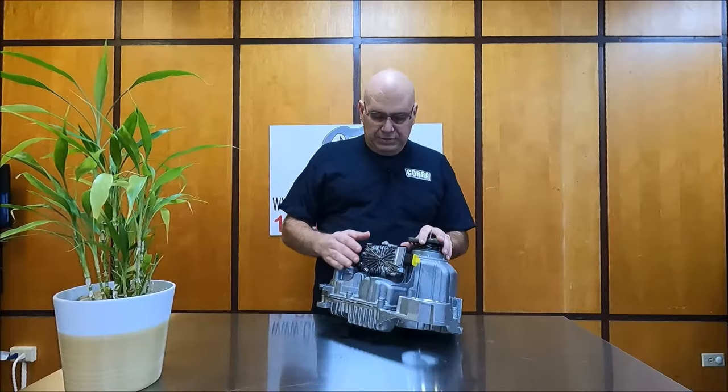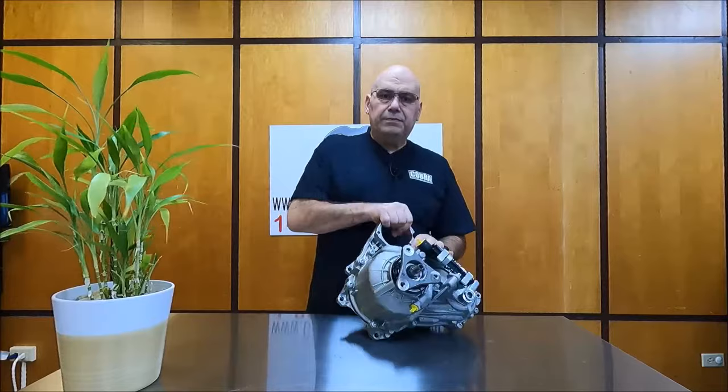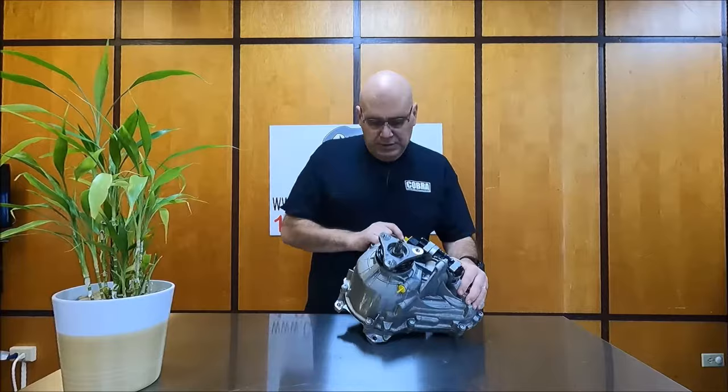This particular transfer case comes with an electrical motor. It's completely remanufactured. All you need to do is install your mount over here, get it installed in your vehicle, and that should do it.